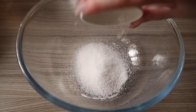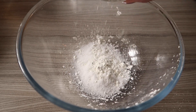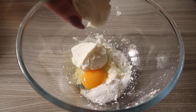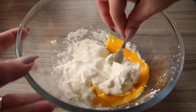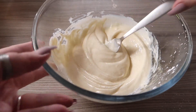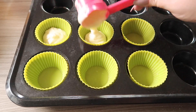First off, in a bowl put your sweetener, cornflour, egg, yogurt, and cream cheese, and mix everything together. Once mixed, add it evenly to your six muffin cases.